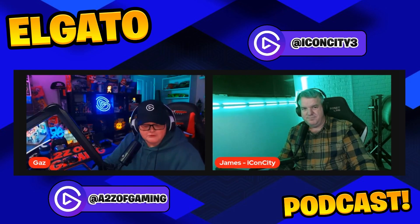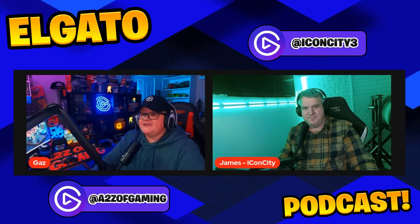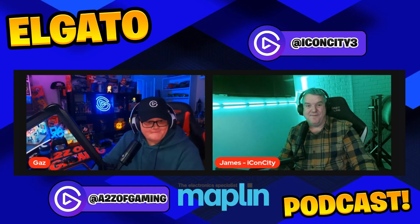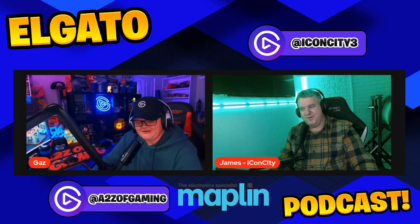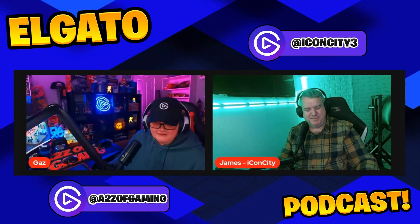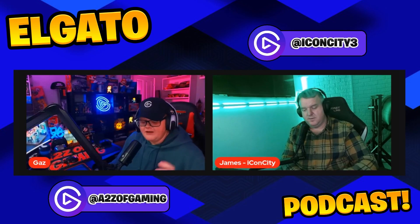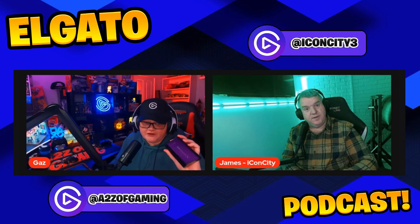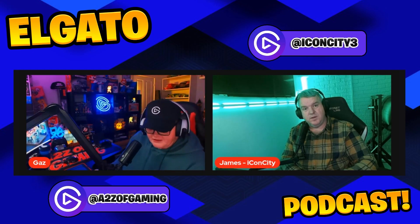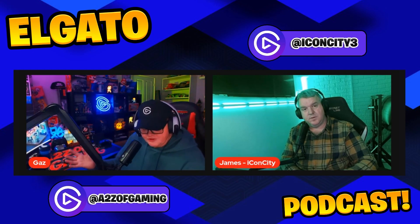James reveals he bought his first Elgato capture card from Maplin — which draws a nostalgic reaction. It cost somewhere around or just over £100, though he can't remember the exact price after all this time.